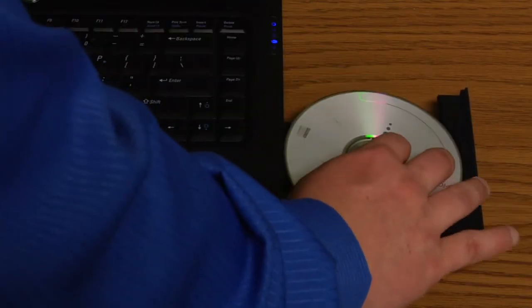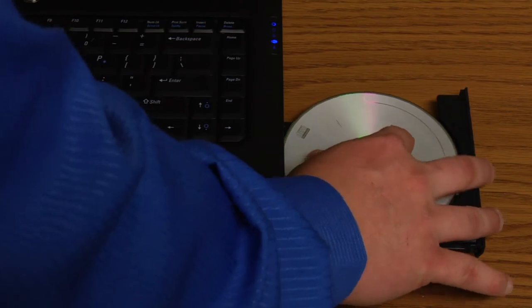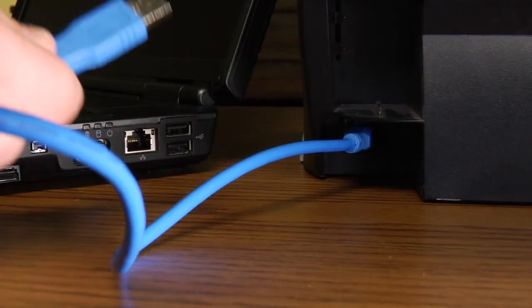If you're software-based for the first step, then what you're going to want to do is install the software using the CD provided. At some point during the installation, it will tell you to then connect your inkjet printer. You'll take your USB cable and plug it into the laptop at that time.